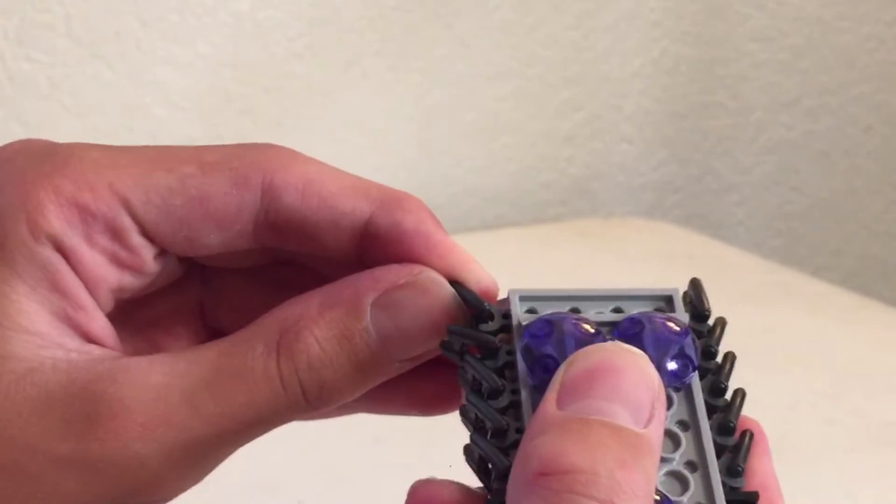Three, two, one! So it looks like it just pushed some of the fins a little, but other than that it looks like it is intact.